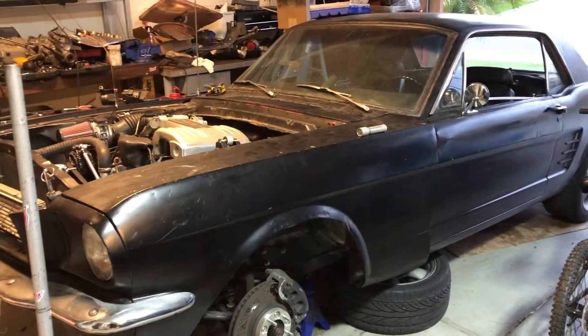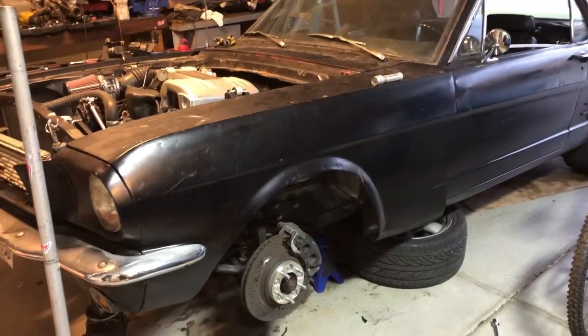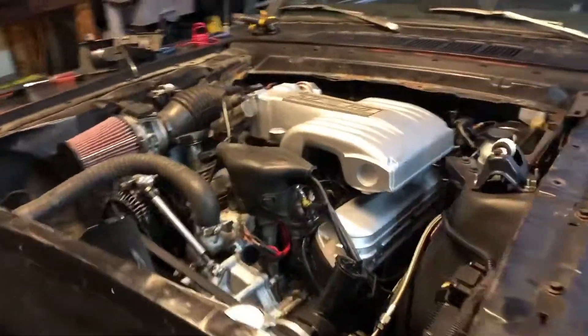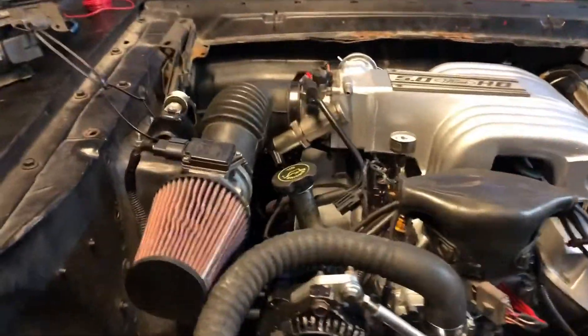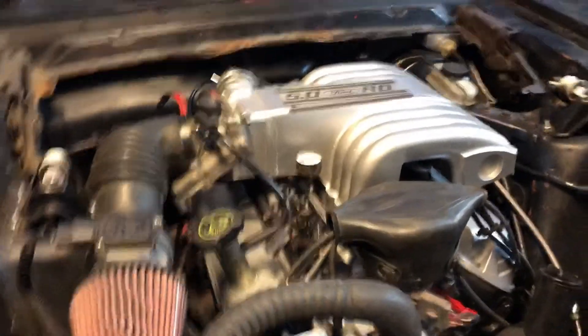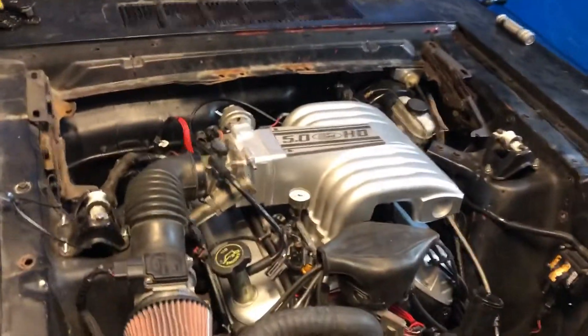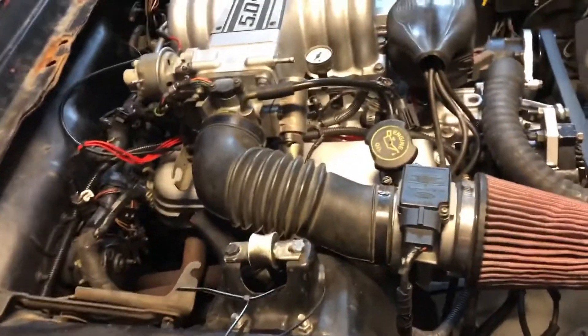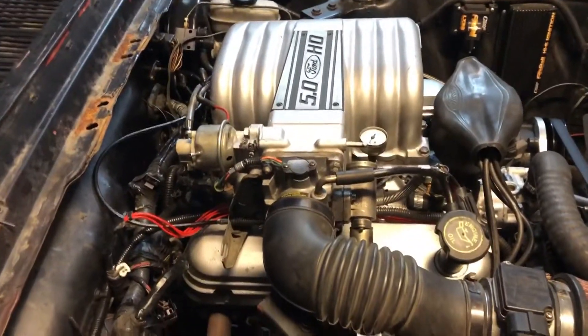Here I am with another video — hopefully at least a little informative. Today what I'm working on is my 66 Mustang that's got a complete 1992 engine and wiring harness and computer swapped in — all the original 92 wiring and everything. I've just got it to the point where it's running, working on the smaller details now.